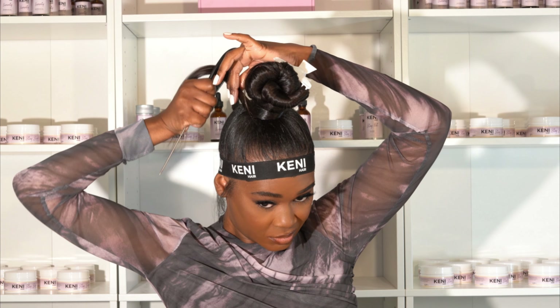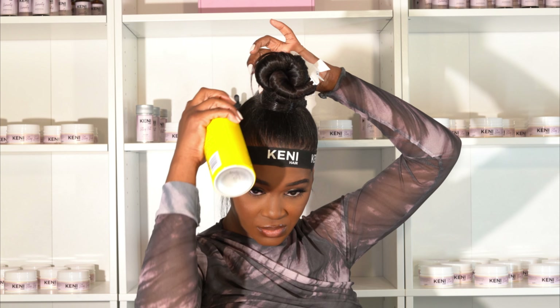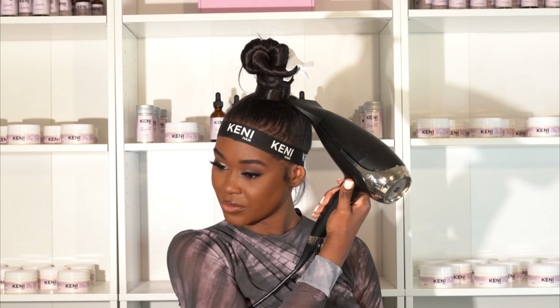You got to make sure you spray it down. Hit it with a blow dryer till it's fully dry.